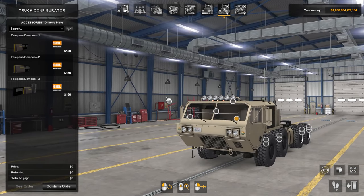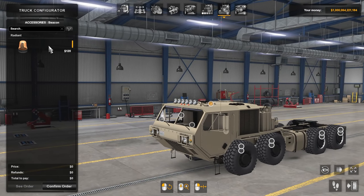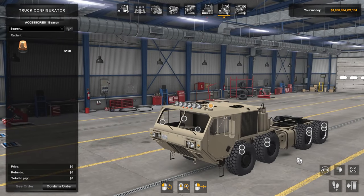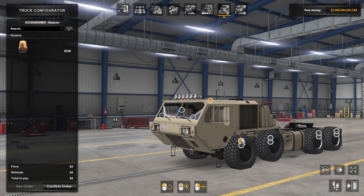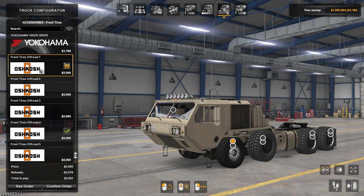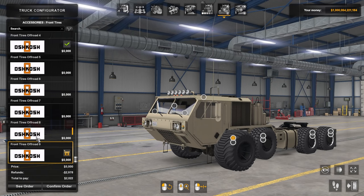You have the SISL stuff that I have installed, and that's pretty much it. You can put radiance on top — just one single little beacon if you want. The other options are just tire options: off-road one through nine. Off-road nine looks like it's straight for Antarctica.